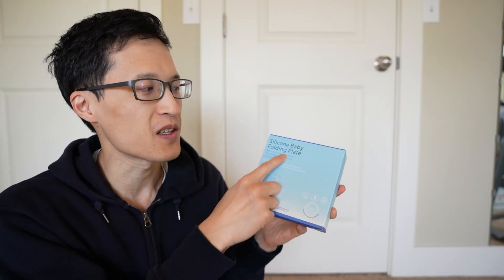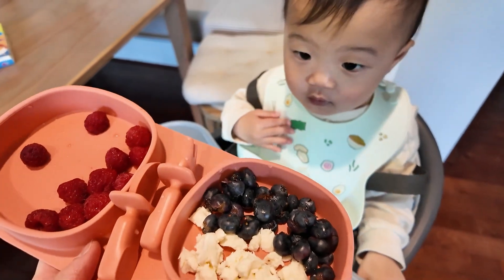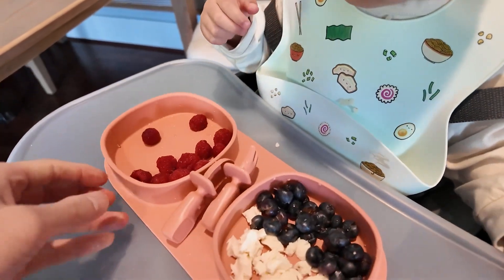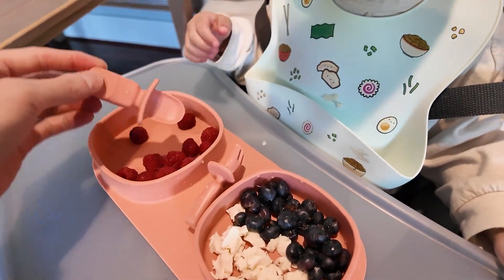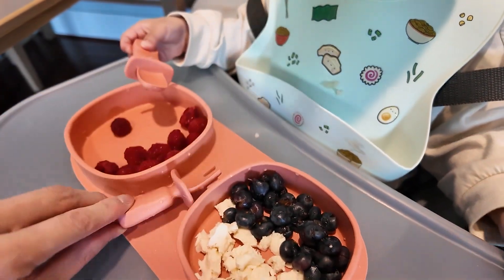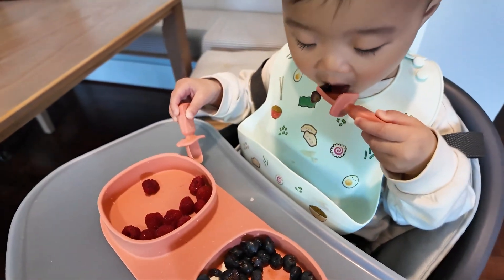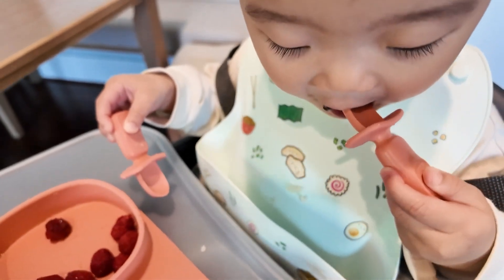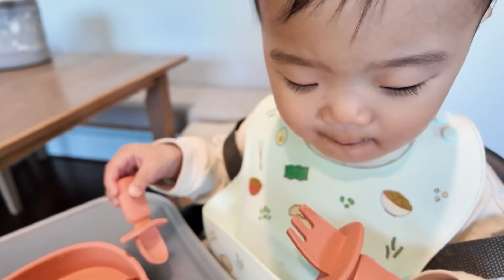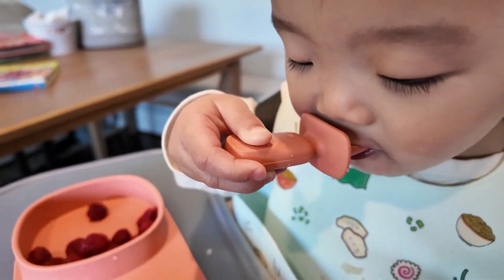Hey guys, it's Paul here and today we're looking at this silicone baby folding plate. The reason I got this is because I like how portable it is, how it has the foldable option and gives you two plates of separation, so you can have two different foods without mixing them together. My daughter is learning how to eat on her own and she likes to have different fruits, veggies, and foods on different plates, not mixed together.